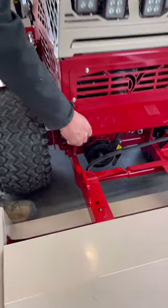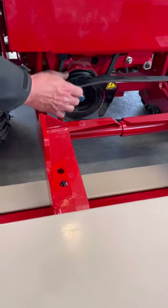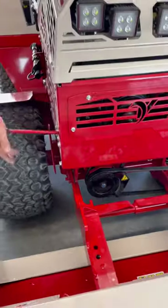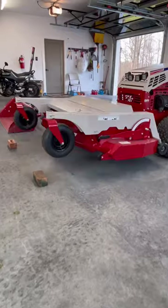I release the PTO belt tensioning rod and hook the belt over the pulley. This one's new so it's a little tighter than normal. I push the lever back in to re-tension the belt. Mowing season is here, ready or not.